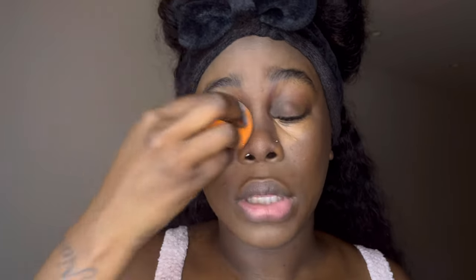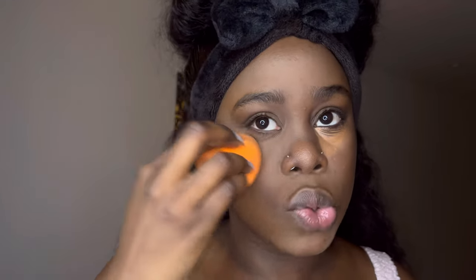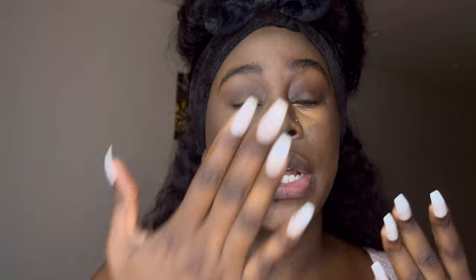I put foundation on my eyelid too, so I'm also going to set my eyelid with the Laura Mercier translucent setting powder — just push the product into my skin. A little goes a long way — this stuff is expensive, so if you're on a budget use a little bit. If you don't know what you're doing yet, use a little bit until you know exactly how you want your makeup to look. This eye is set. You can see the difference between my face being set on one side and the other side not yet set.